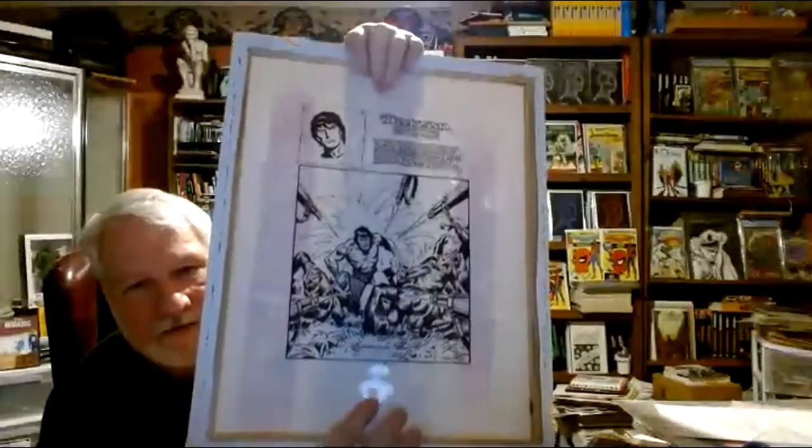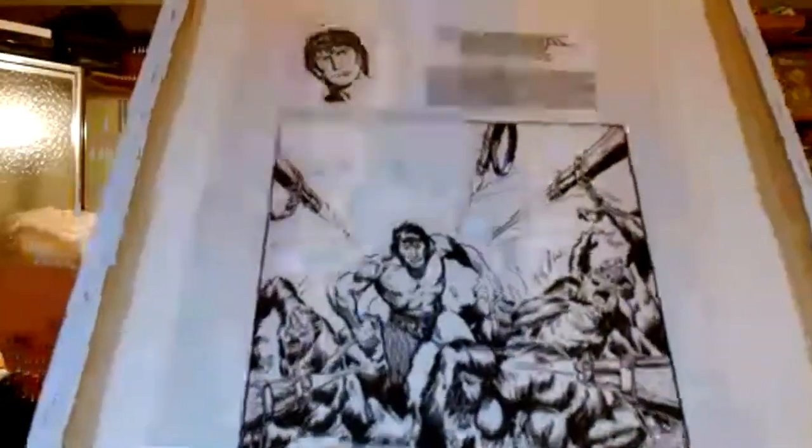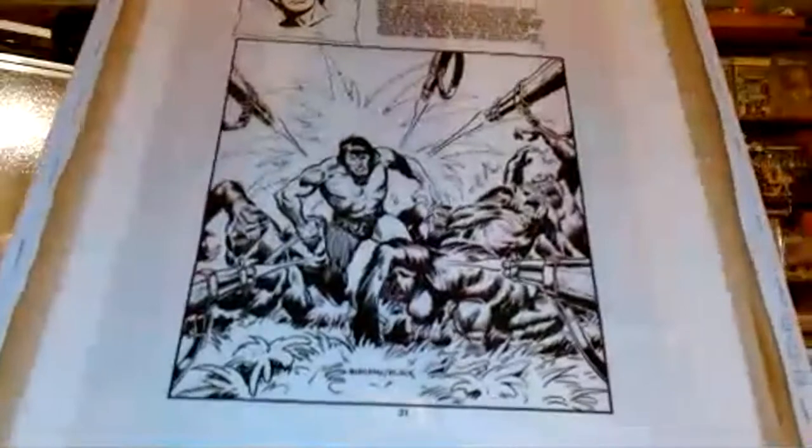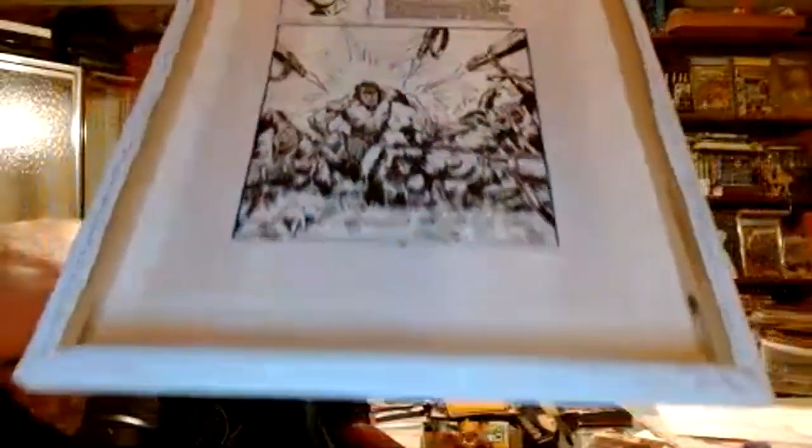Grabbing another one here. This is a page, and this is special because this was an unpublished cover done by John Buscema and Bill Black. I believe it was made for issue 8 but they didn't go with this cover. They did later use it — I think in issue 14 of Tarzan from DC Comics' run — as a collector's pinup page. There are gorillas being gunned down and they're shooting at Tarzan as well. Great John Buscema artwork. The close-up of Tarzan is right there. That's John Buscema with the great Bill Black from AC and Paragon. I've shown some of Bill Black's stuff in an earlier video.